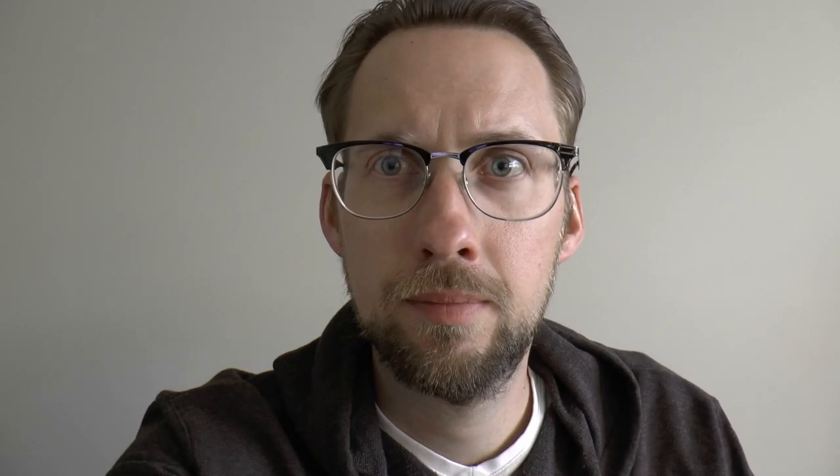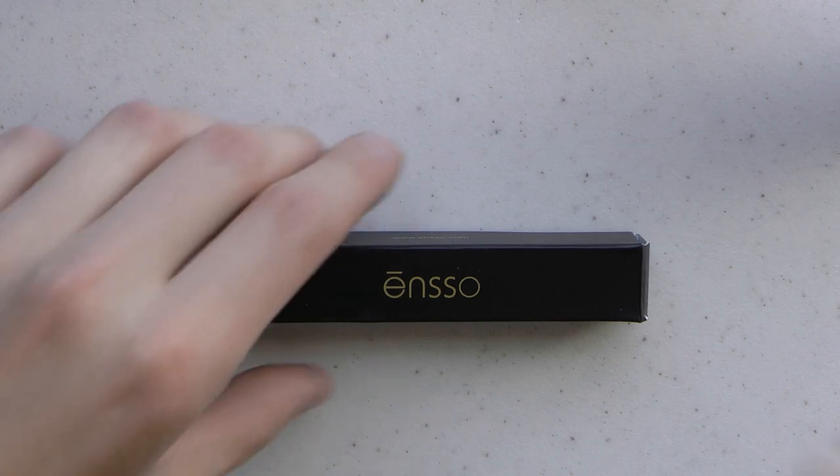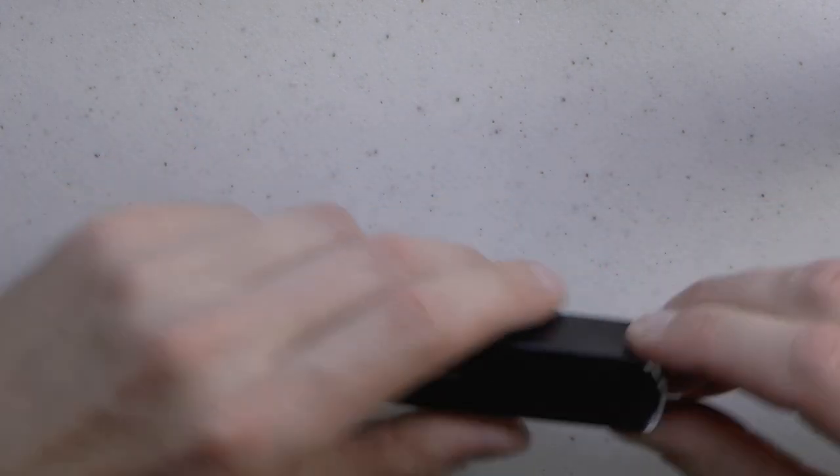A very kind thank you to Carlo from Enso for sending me this pen. I appreciate it. Let's have a look at this Enso Japanese Ebonite pocket pen.